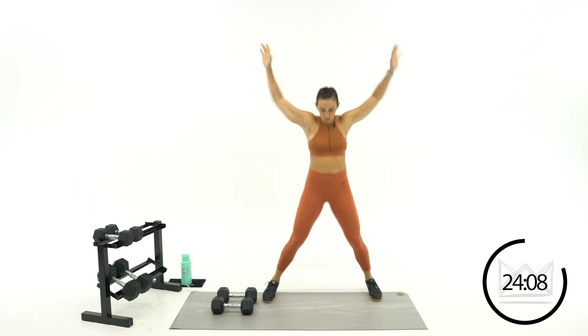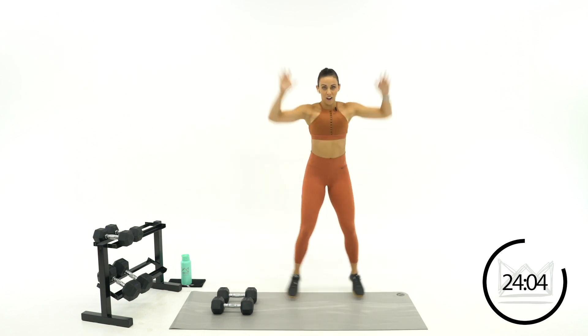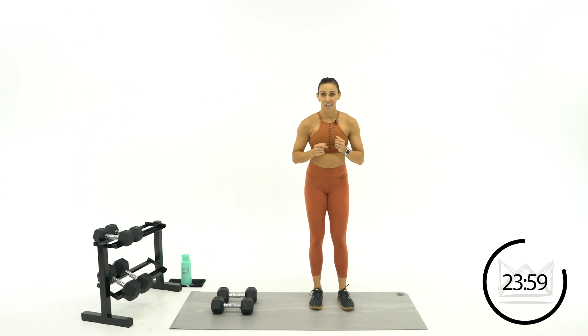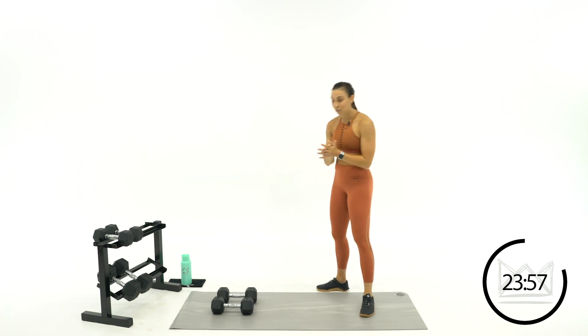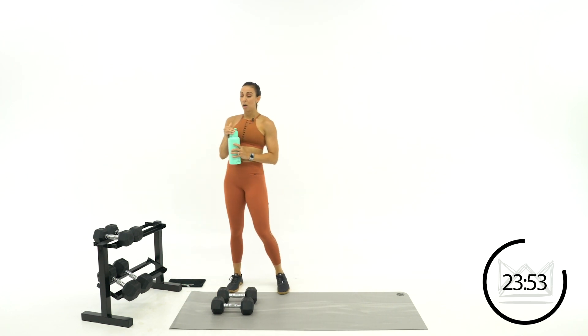Ten, nine — seven more seconds, go. Five, four. Perfect. Two, one. You've got 30 seconds rest. Amazing job. Grab some water. Your next move: push press. We're just at the shoulders — dip, press.